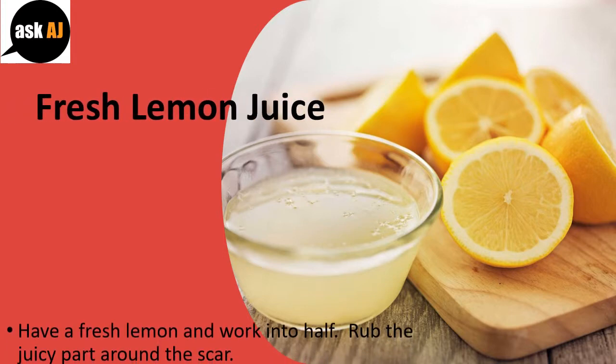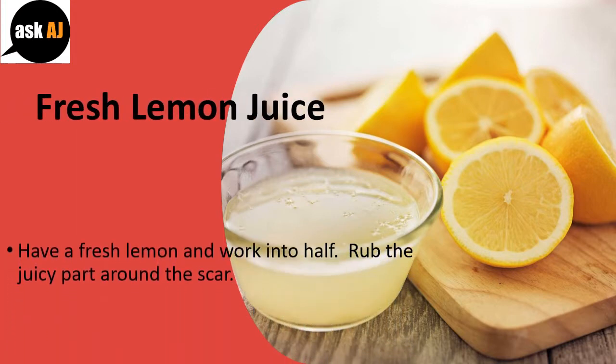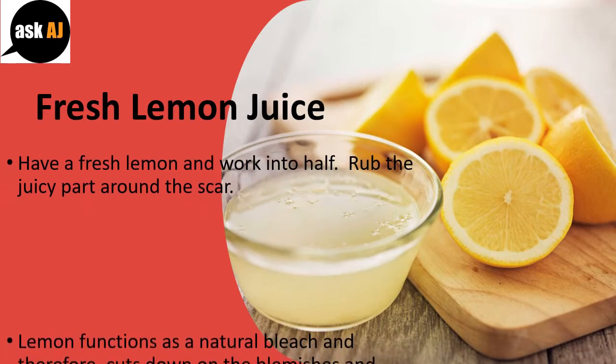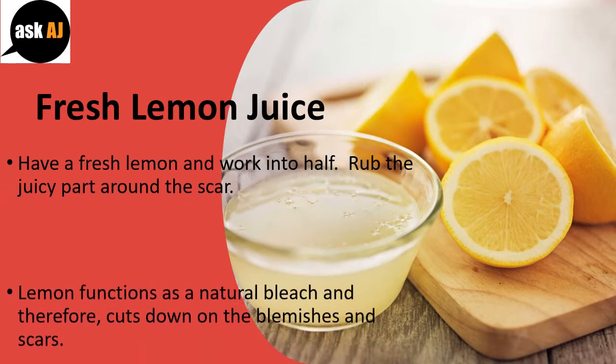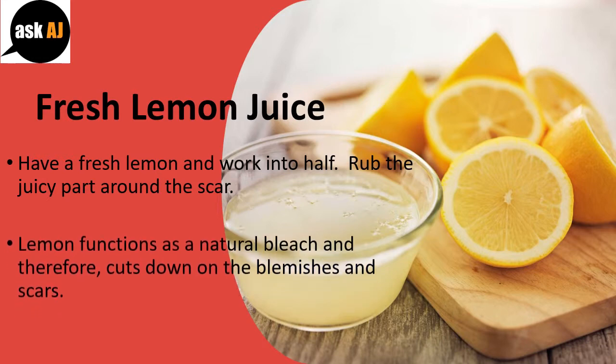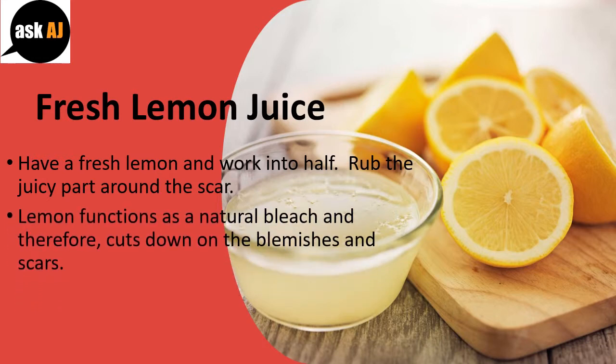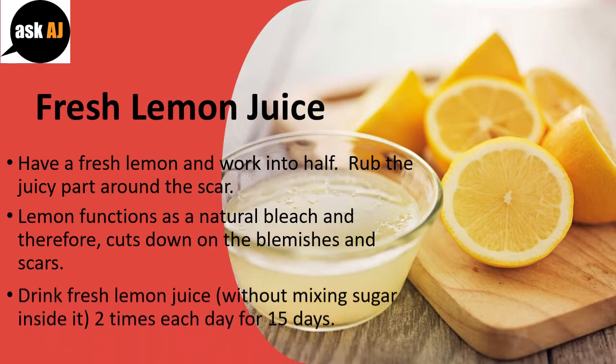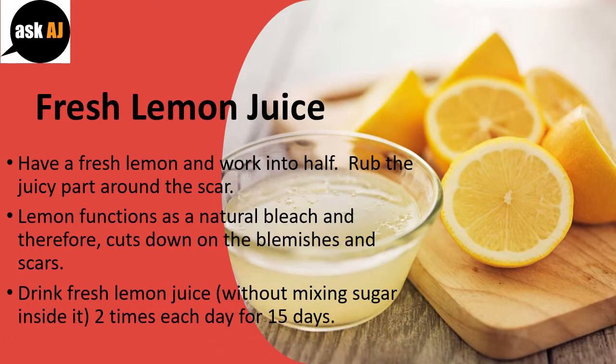Fresh Lemon Juice. Have a fresh lemon and cut it in half. Rub the juicy part around the scar. Lemon functions as a natural bleach and therefore cuts down on blemishes and scars. Drink fresh lemon juice, without mixing sugar in it, two times each day for 15 days.